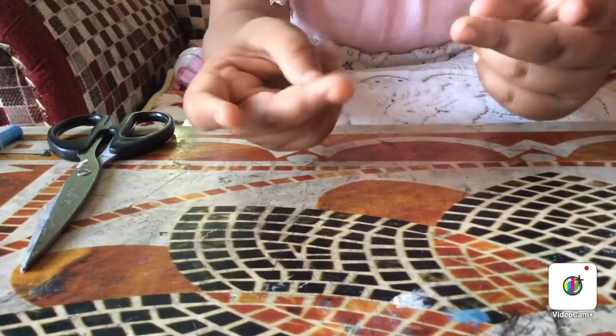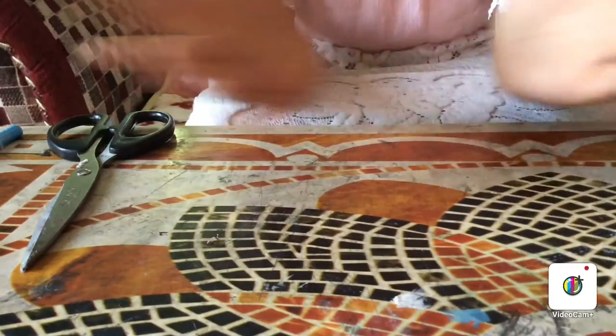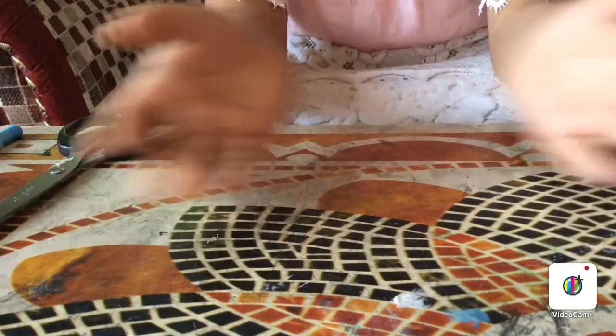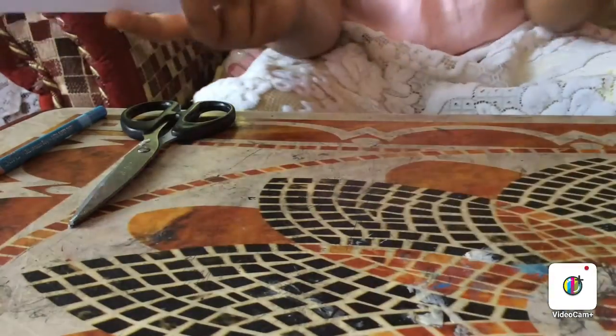I'm going to make the videos quality very good — crafts, art, various kinds of decorations and everything. Hope you like my new channel, and for today I'm going to make a beautiful paper butterfly. Let's get started!